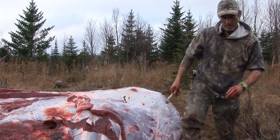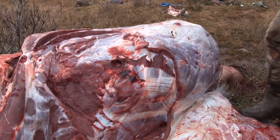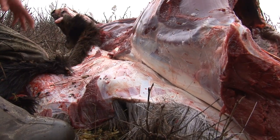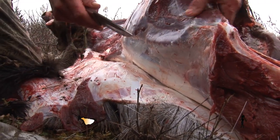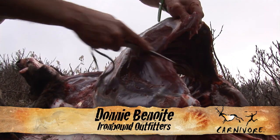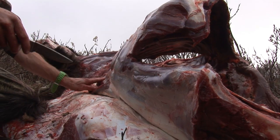Now we are going to start going after the back strap and the neck. I'm going to try to get down a little further — as you can see it is quite a back strap. Now finding where it starts, I will usually leave this bit of meat on it with some good heating right there and just follow along.